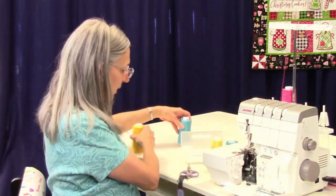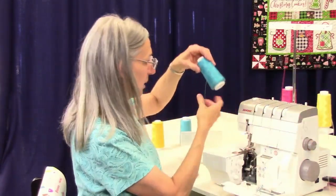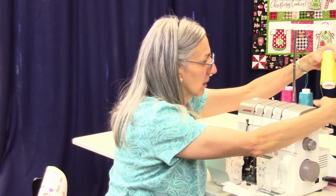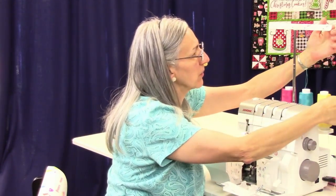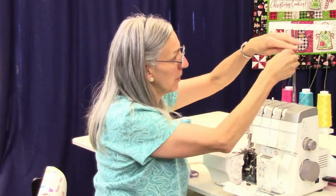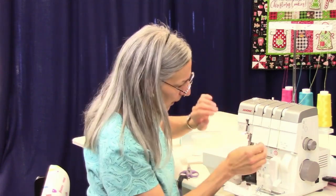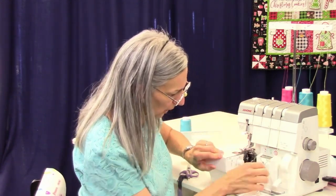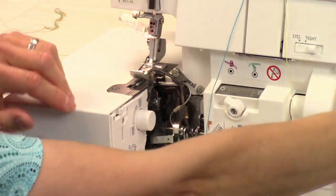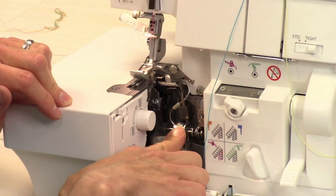We're going to take these off and put the yellow here and the blue here — this is the Maxi Lock Stretch. Normally I'd put it through these holes but I'm doing this quickly to show you. Remember you need to have your tension discs open, which means presser foot up, and then we're going to put it into air threading mode. That's what this little knob is down here — you just turn your hand wheel towards you until these tubes lock.